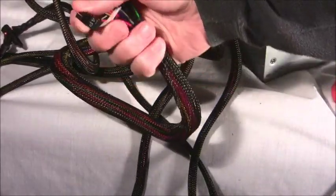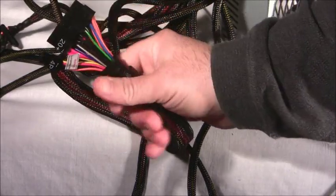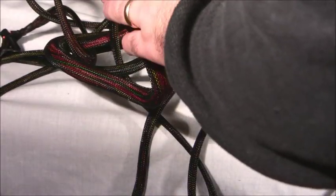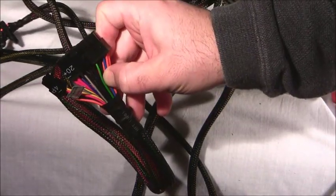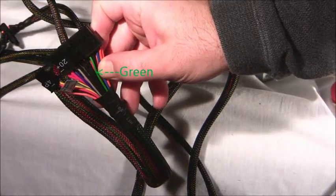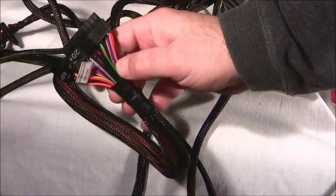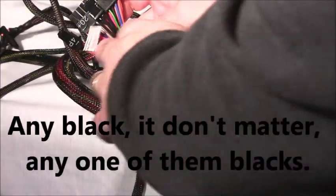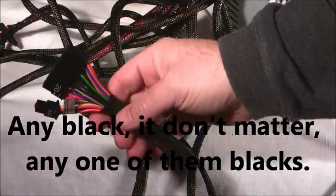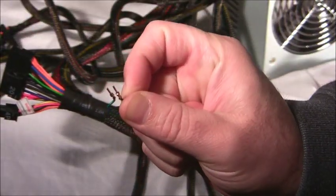That 24-pin there — now you got 20, you probably got 24 — so bam, right there. See the green right here? Here's the green right here, next to my thumb. See that green? That's the color green. Any one of the black wires on there — any one, I don't care which.